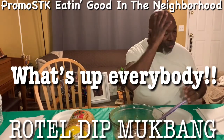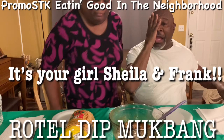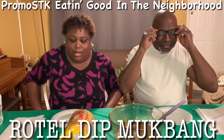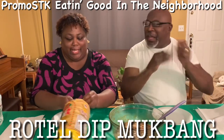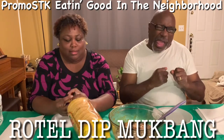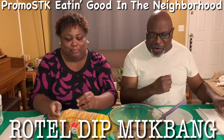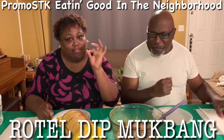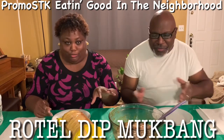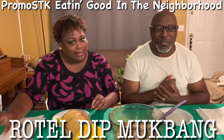What's up, what's up everybody! It's your girl Shella and Frank, her husband. PROMOSTK, eating good in the neighborhood, with my wife. We're having leftovers from Taco Tuesday. Anytime you guys have ground taco meat, seasoned meat leftover, you do something else with it. So we decided we'll do some Rotel dip.